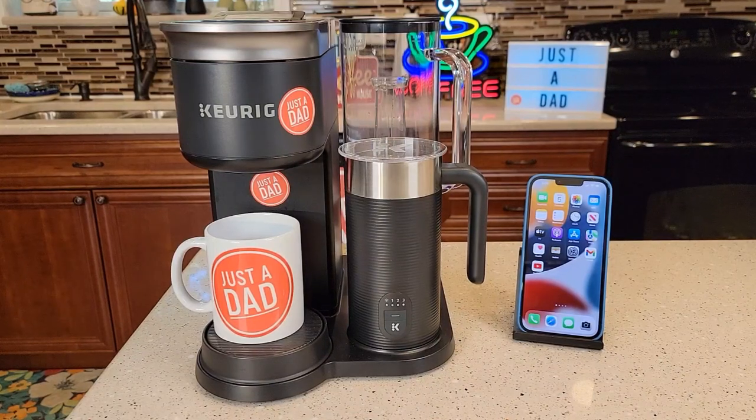Hello everyone, this is Just a Dad. Today I'm going to show you how to set up the Wi-Fi or reset your Wi-Fi. This is the Keurig K-Cafe Smart coffee maker. It is able to connect to the Wi-Fi through the Keurig app on your smartphone or tablet. I'm going to show you how to reset it, or if it's your first time out of the box, how to connect it also.